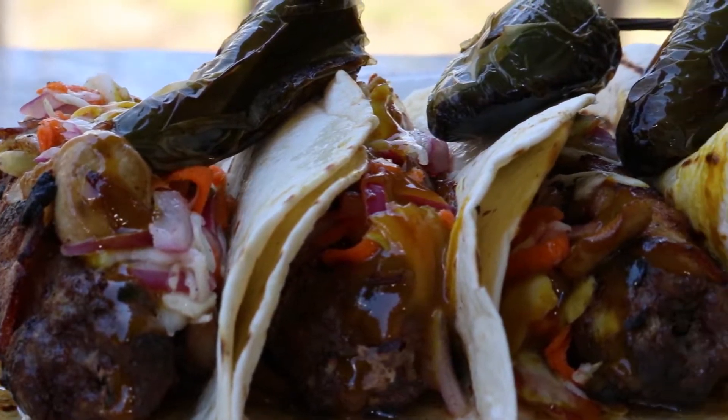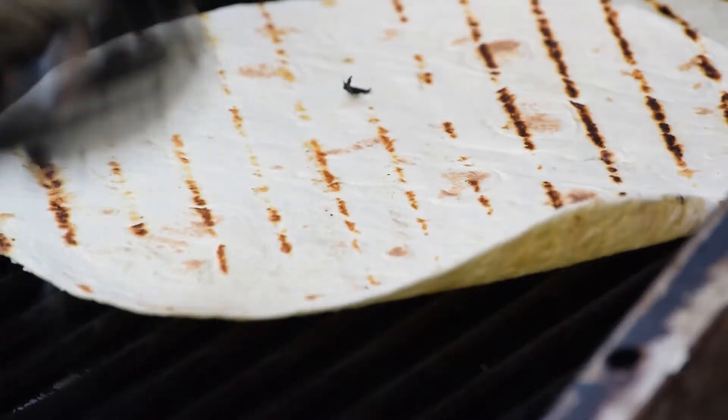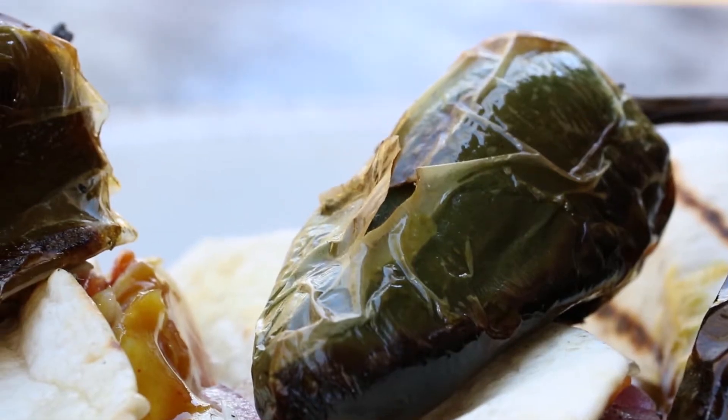Hello, Hunt Chef Nation. Today we're making one of my absolute favorites from my childhood - my granddad's venison meatloaf, but with a twist. We're going to put it on a stick, wrap it in bacon, and slide it off onto a grilled flour tortilla. We're going to top it off with my Stonehouse Tar Heel barbecue mustard, some vinegar slaw, and some roasted jalapeños, and you're not going to want to miss this one.